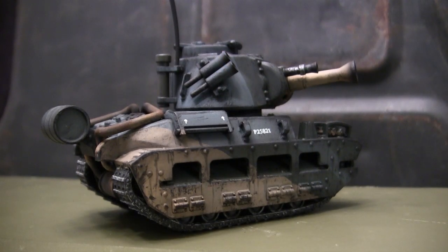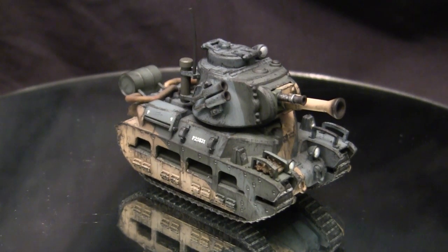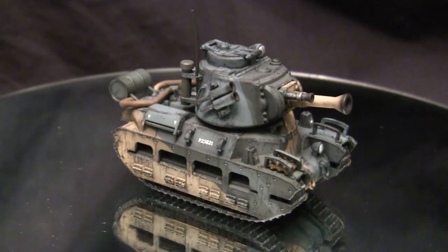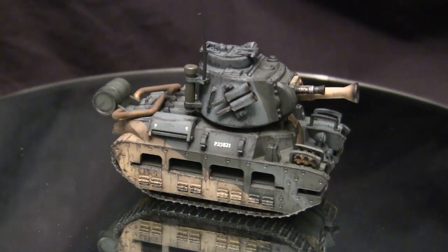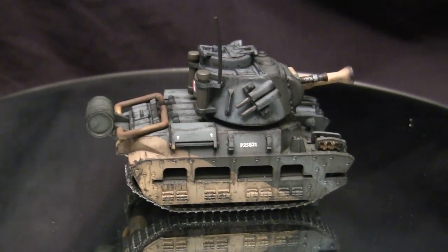This model is built predominantly out of the box and we'll be going over many of the kit's features as well as what the base starter kit supplies you with by giving it a thorough inbox review. So stay tuned because there's going to be a bunch of info coming right at you. To start this video off, let's go ahead and take a quick walk around this model. This vehicle here is the British Matilda Mark II heavy tank, also known as an infantry tank.